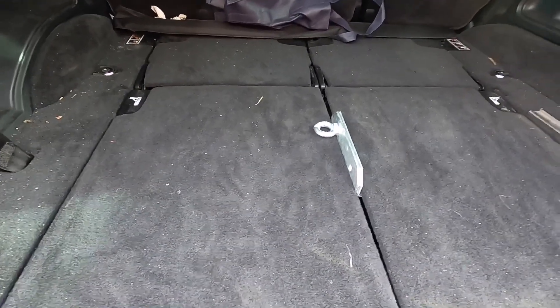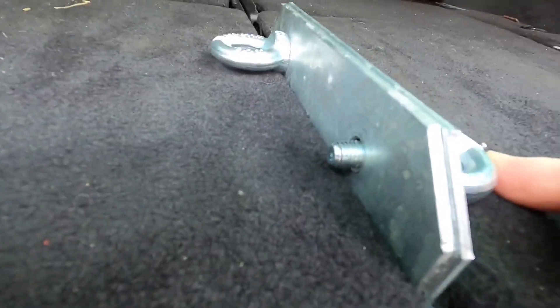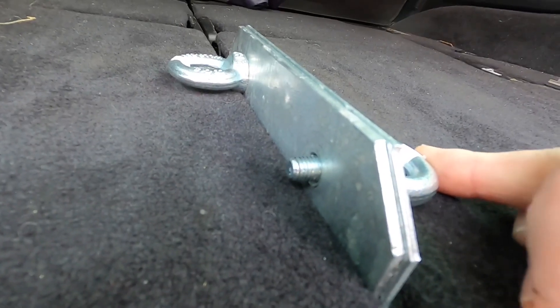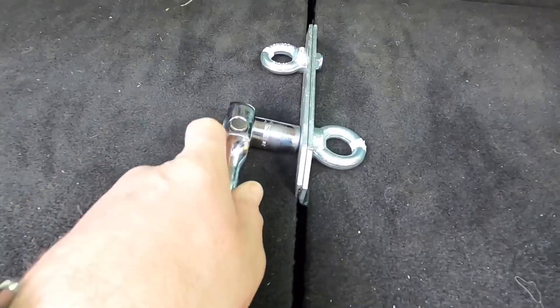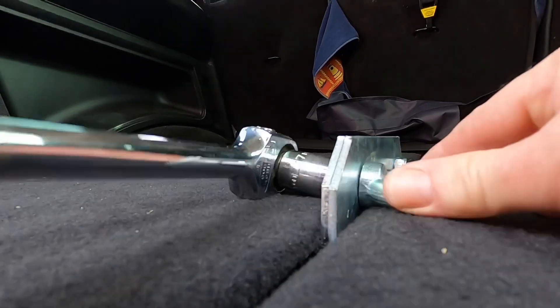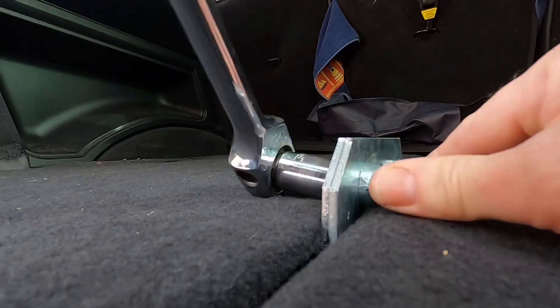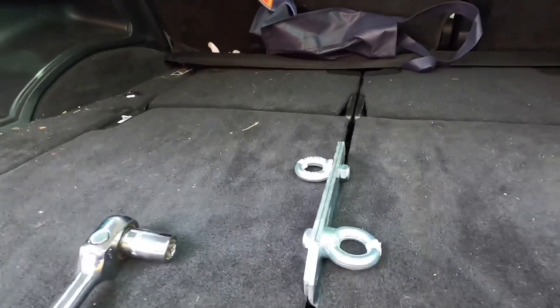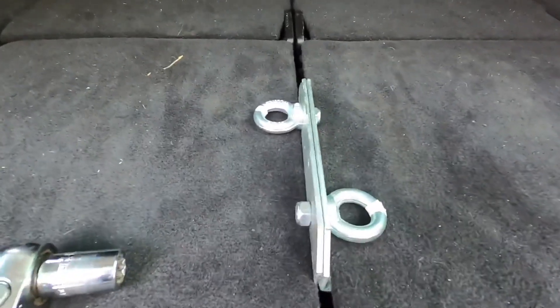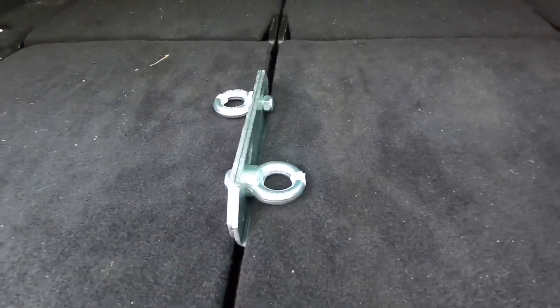We could actually put the other eyelet in here as well and bolt that down, so we can have one on each side. I'll tighten up this other bracket — it doesn't have to be crazy tight. There we have it: a couple of eyelets in the middle, all done very cheaply and fairly easily.